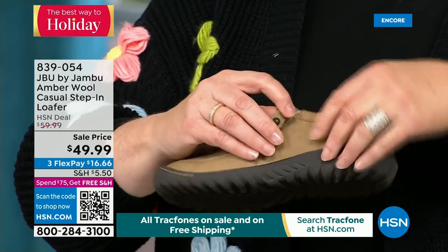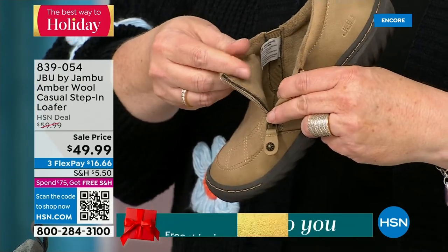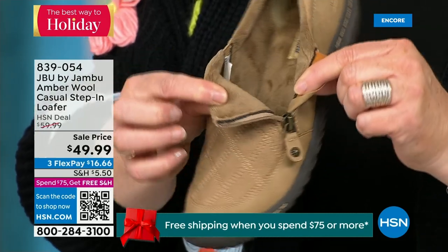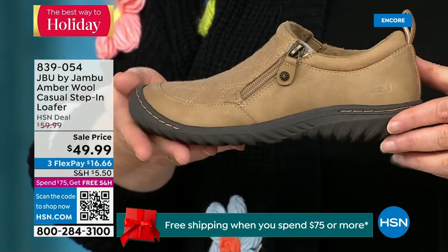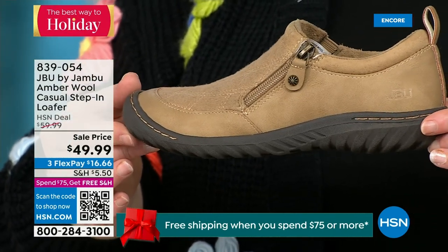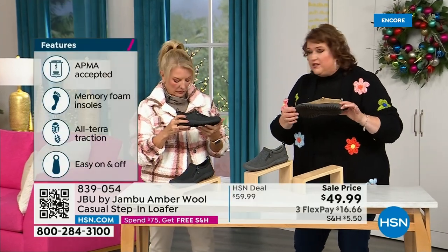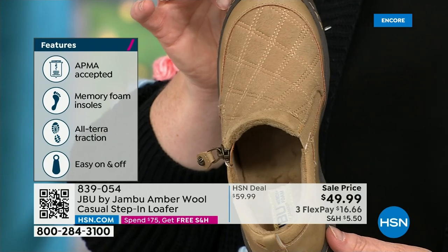When you open it up, the micro terry is on the inside so it's super soft. There is a reason Jambu does this — you don't have to wear socks if you don't choose to. Because it's so ultra soft on the inside, it feels good. This shoe is designed to be worn outside — Jambu is about the adventure. The All Terra traction on the bottom is fabulous, and this is APMA accepted. Foot doctors have acknowledged that with daily use, it's very good for the health of your foot.